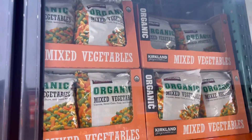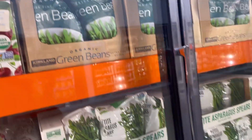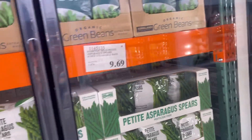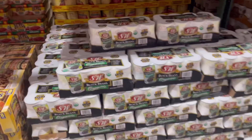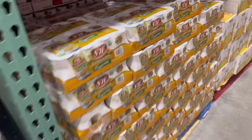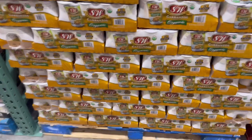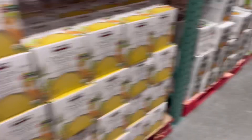They also have broccoli that comes in individual packs inside a big bag — you take out a pack at a time and cook it, and the rest stays sealed. They'll have asparagus too, and their veggie selection rotates but it's a really good frozen selection. Our go-to staple beans are black beans and garbanzo beans. The garbanzo beans we'll roast, add to salads, or use to make hummus.